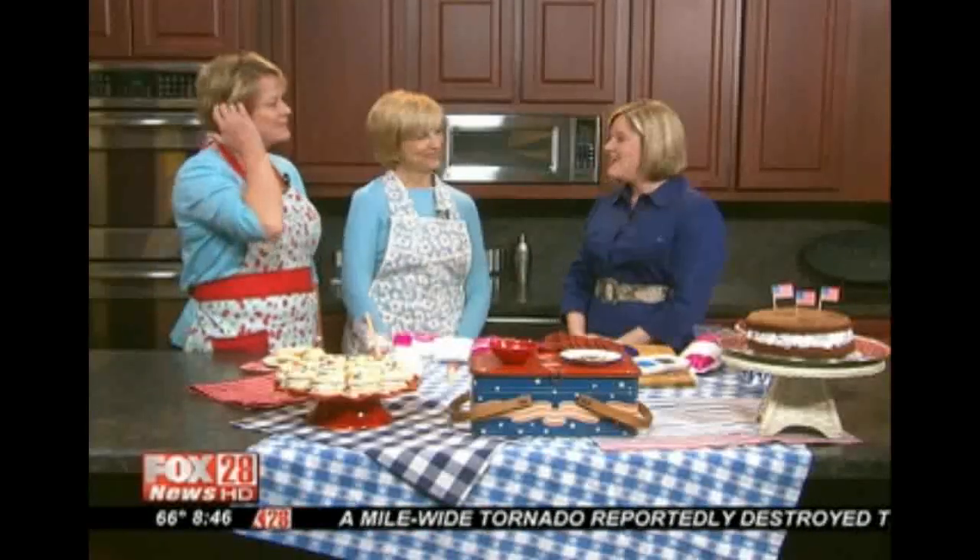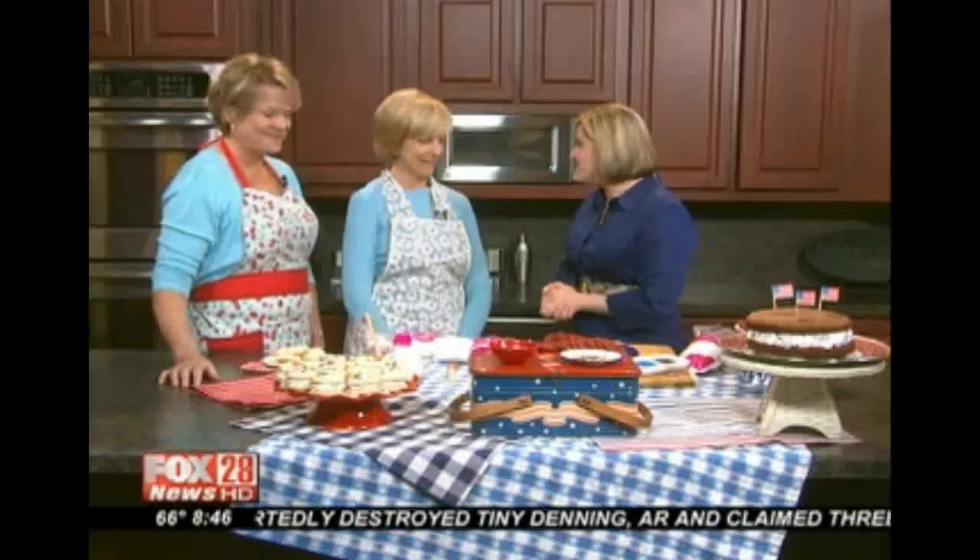Vicki Hutchins and Joanne — Joanne Martin — they are the Gooseberry Patch Ladies, famous for their cookbooks, famous for their recipes. And this morning we're having fun for 4th of July, Memorial Day, or just a Sunday at your house. Exactly, and all kinds of whoopie pies.